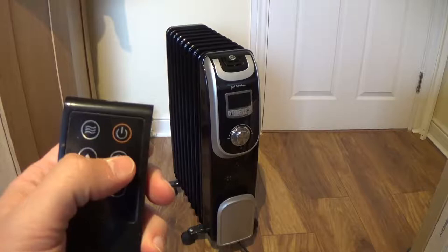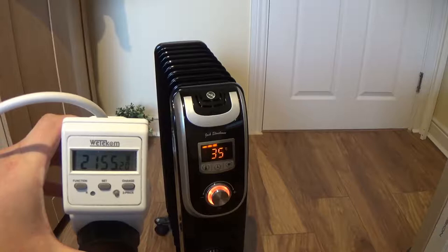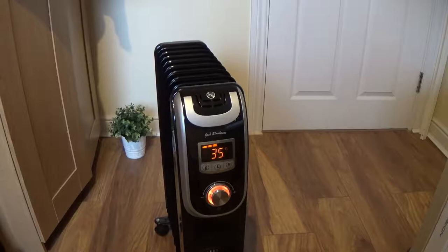So we will turn on the radiator. As you can see, the real power consumption is 2.166 kW, which is actually slightly more than the declared 2kW.